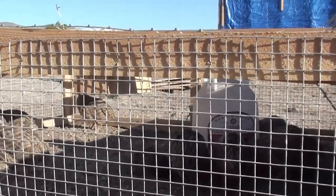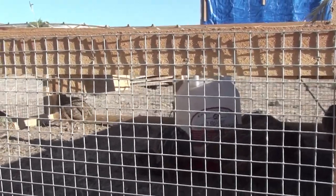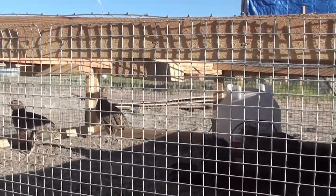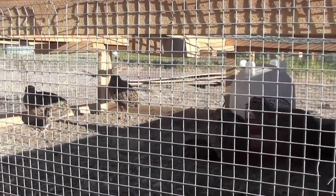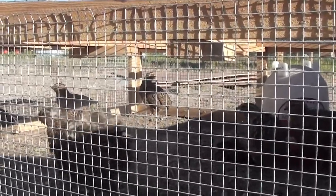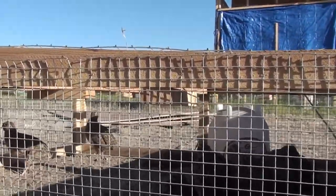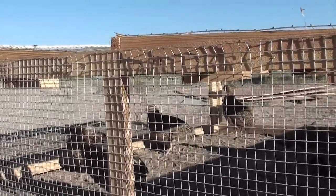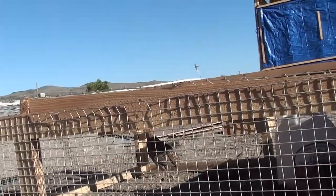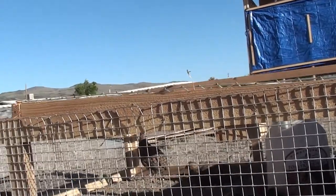The next project for the cages is going to be a way to do a roundup. Eventually I'm going to have to catch these birds, segregate out males and females and all that, so I need a way to herd them all into a smaller area — a little two-foot by four-foot area would be fine. I'm going to make a divider I can put down inside and push from one end of the cage to the other to crowd all the birds into one little area so I can reach in and catch them.